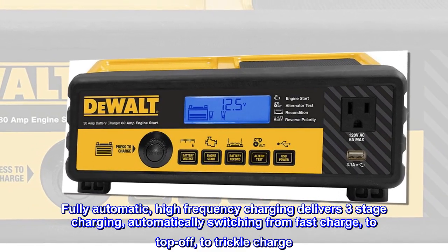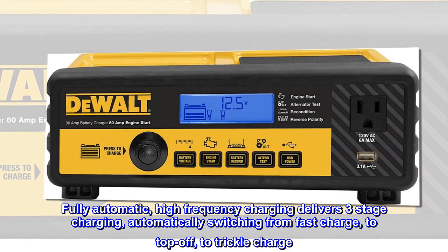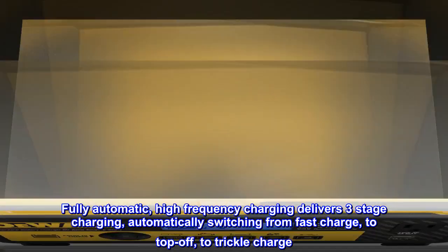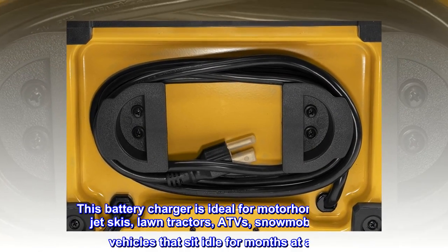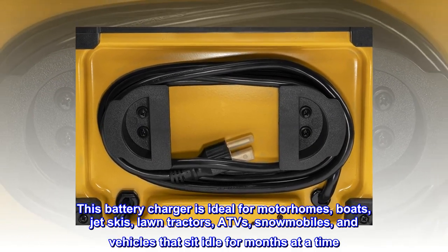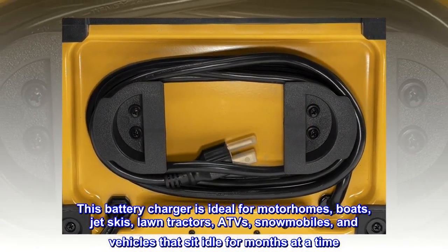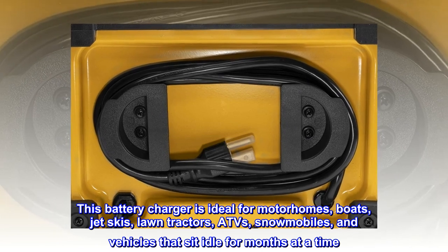Fully automatic high frequency charging delivers three-stage charging, automatically switching from fast charge to top off to trickle charge. This battery charger is ideal for motorhomes, boats, jet skis, lawn tractors, ATVs, snowmobiles, and vehicles that sit idle for months at a time.